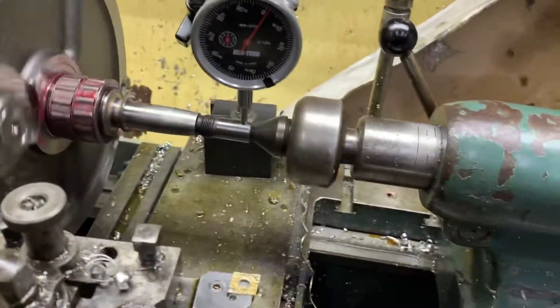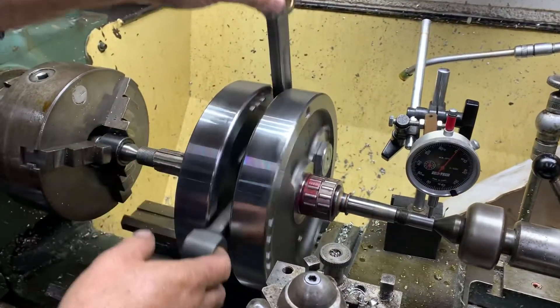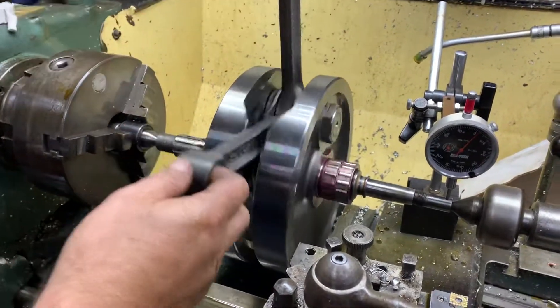We've got two revolving centers and it saves you buying a truing stand — you can get a lathe cheaper than an actual truing stand.